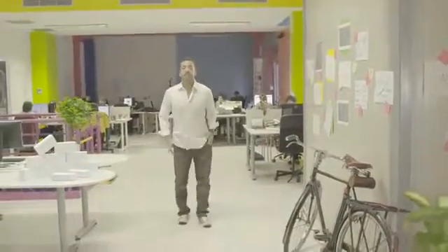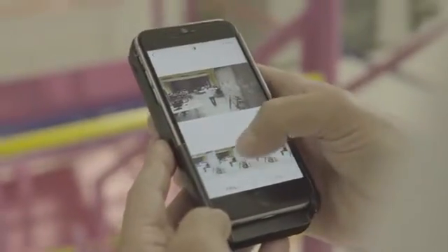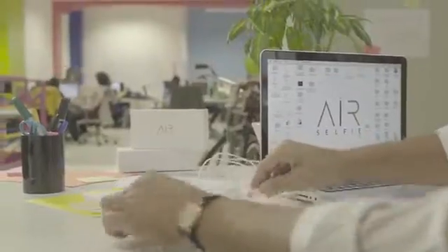And once you shoot a great picture, don't keep it to yourself. It's so easy to share it right from your phone, as easy as grabbing the Air Selfie safely while it's still hovering in the air.